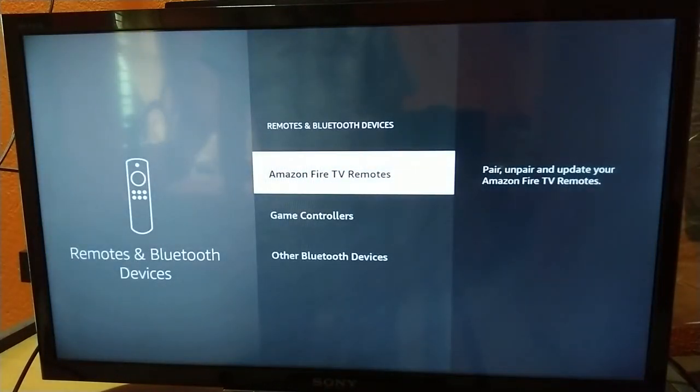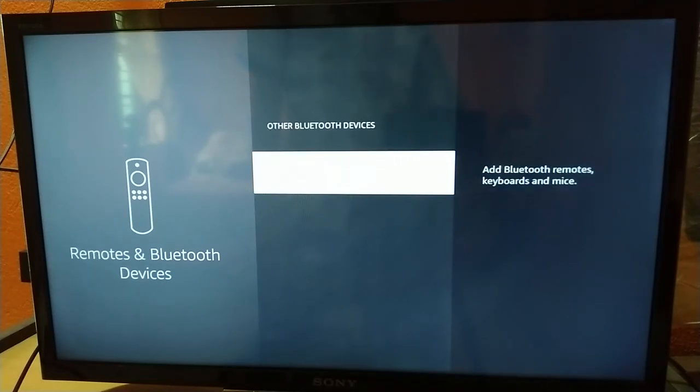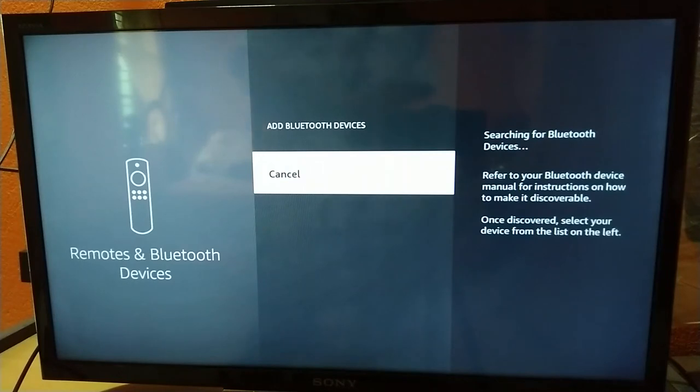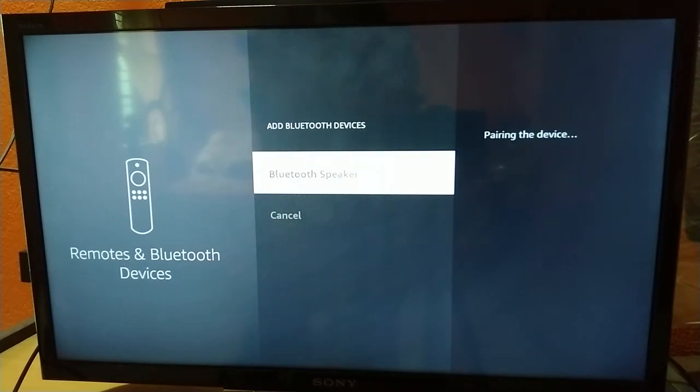The second option is to connect a wireless Bluetooth speaker. To do this, go to Remote and Bluetooth Devices settings in the Fire TV Stick Lite, then go to Other Bluetooth Devices. You will see three options — go to the bottom and select Other Devices or Bluetooth Devices. Start discovery mode on your Bluetooth speaker, then wait a moment. The device supports Bluetooth 5, and your speaker's name will appear on screen — click it and wait for a beep confirming it is paired.